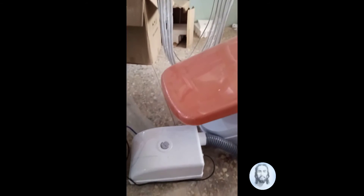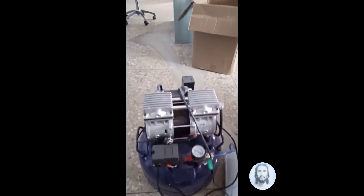Here we have the compressor — this is the compressor machine.